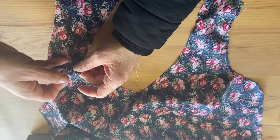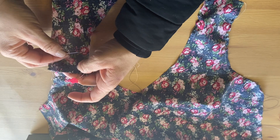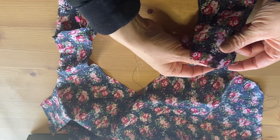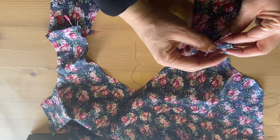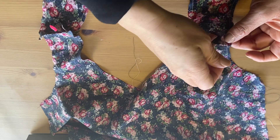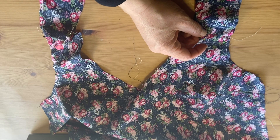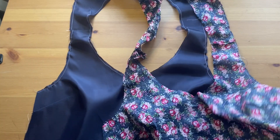With right sides together, we're now attaching the shoulders — this applies to both the lining and the self fabric. Pin the shoulders together and sew at the seam allowance directly across.